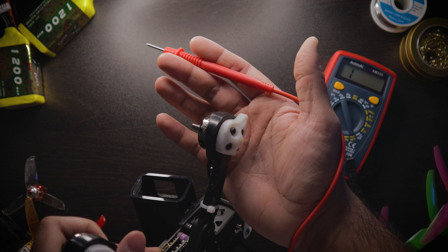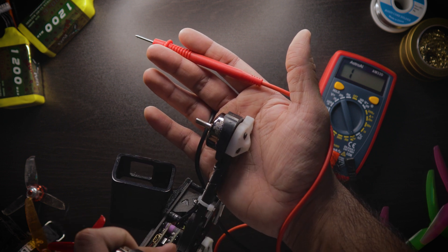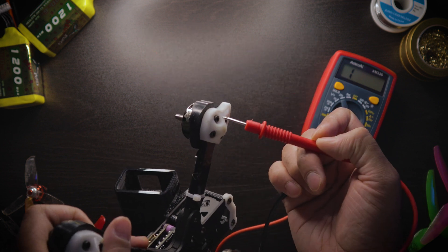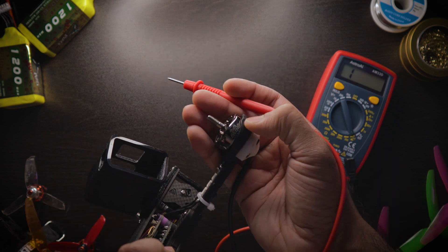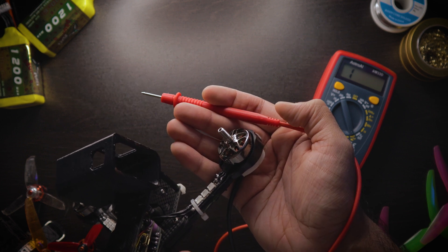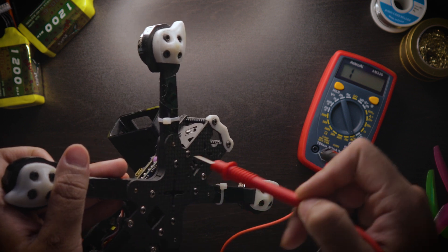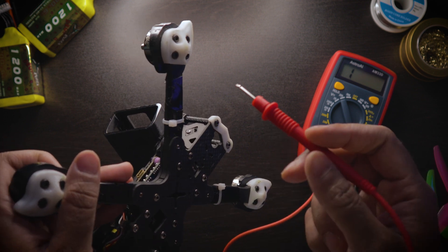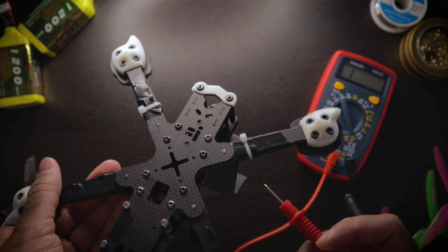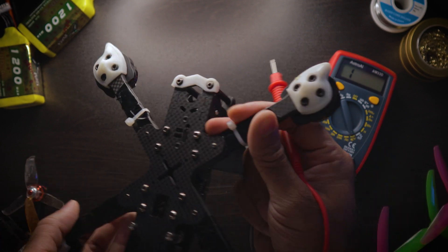So if wires within the same motor are beeping together, no problem. But if motor wires from different motors are beeping together, that's a bad thing. The third most common way people cause short circuits is by having motor screws that are screwed in too high and actually touch the motor windings inside the motor, causing a short circuit throughout the entirety of your quad — which is terrible, because carbon fiber is conductive.